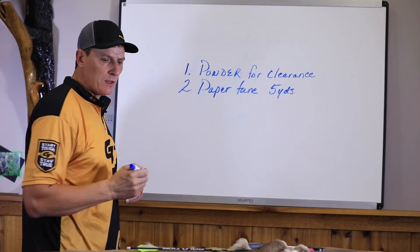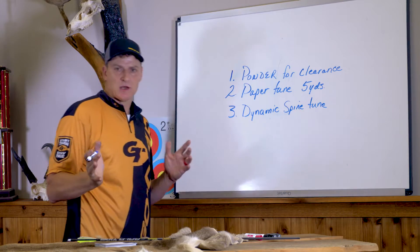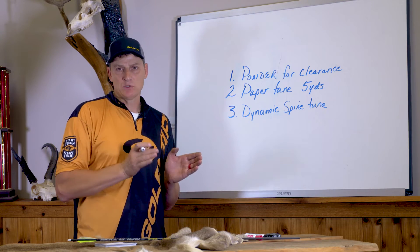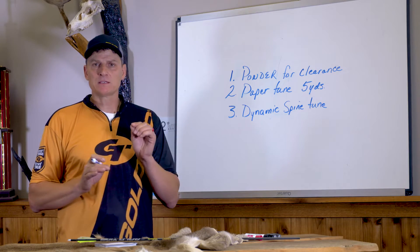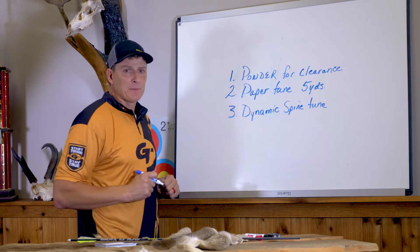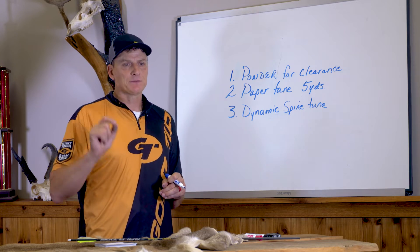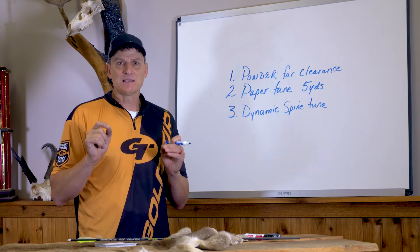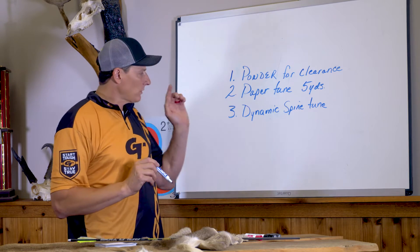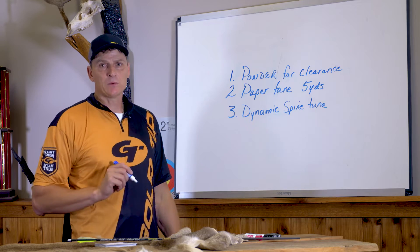After I get my bow properly tuned, I'm going to do what I call dynamic spine tuning. This consists of simply verifying and tuning your arrows so that they all react exactly the same as each other. That is extremely important if you want your broadheads to fly like your field points and all your arrows to be capable of shooting in the same hole. After thousands of hours of testing, static spine measurement does not achieve same-hole accuracy. This dynamic spine test verifies your arrow's reaction through paper and tells you exactly what you're going to get downrange.